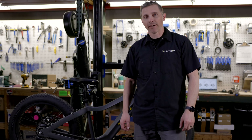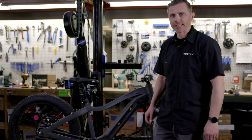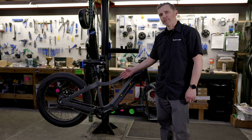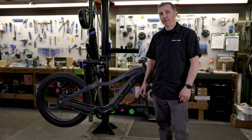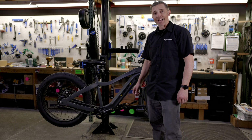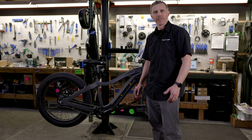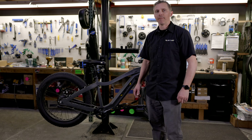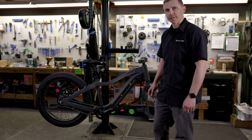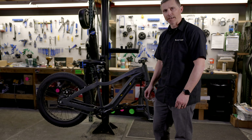Hey, Chuck here with Quiet Cat eBikes. Today we're talking about assembling our 2023 Pioneer. You can see this Pioneer — we've already taken it out of the box and removed all the packaging. Once you've got it clean of the packaging, you can go ahead and put it in a bike stand. If you don't have a bike stand, that's okay — you can do this on the floor, but today we're putting it in a stand.